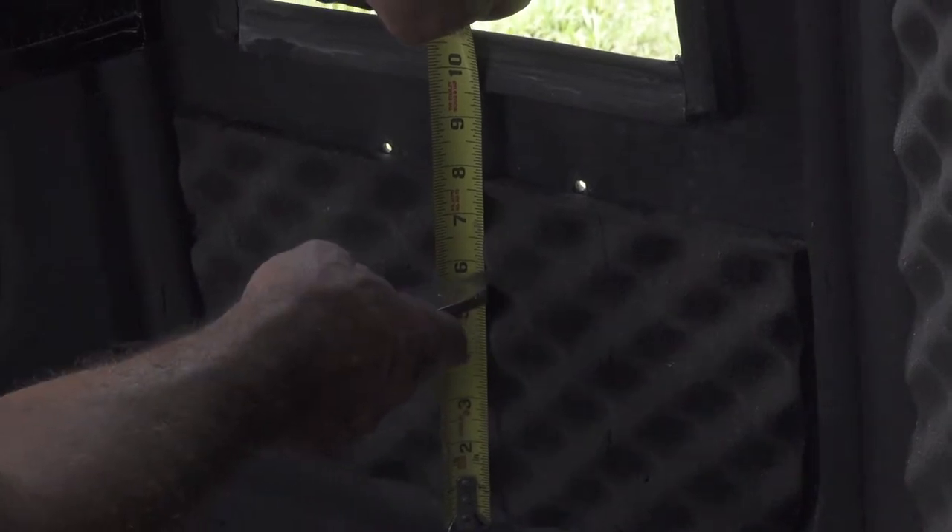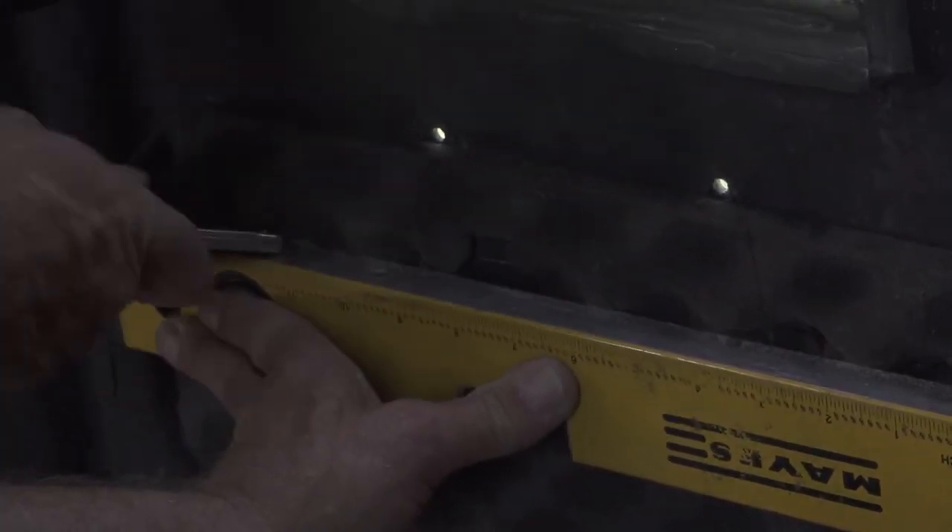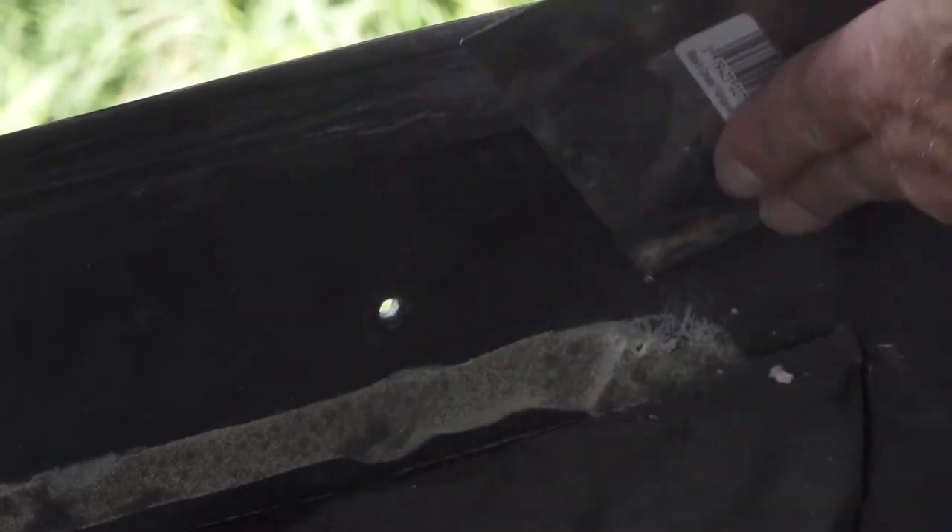Step 2. With the rivets drilled out of the blind and the spring clips removed, trim the top of the carpet or foam approximately one and a half inches making the overall height six inches, and then with a putty knife scrape away any glue off the blind to ensure you have a completely clean flat surface for the installation of the Bow window troughs.